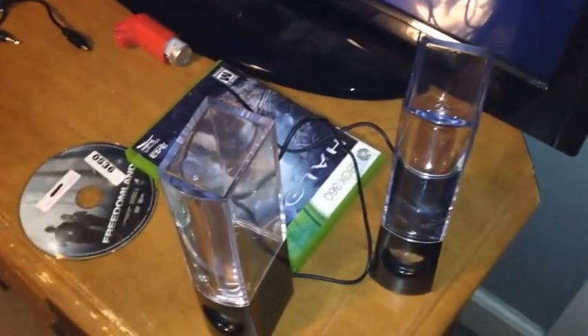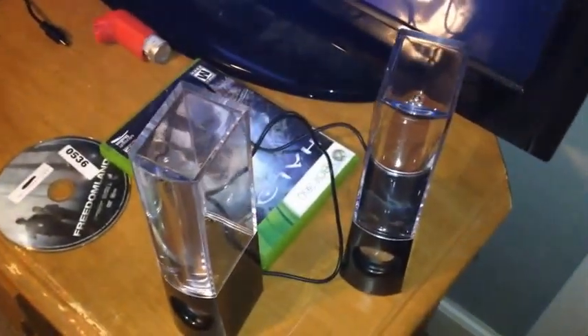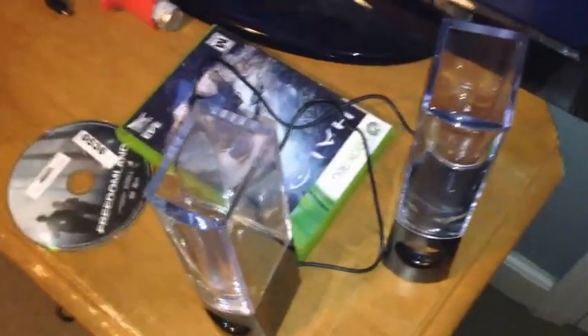Hey guys, this is PopDartGent, and I'm here to explain how to hook up your water speakers or your color water speakers to your TV with your Xbox, or it would probably work the same with the PS3. Let's make sure you have all of the required items that came in the box.